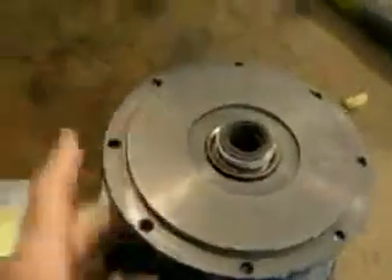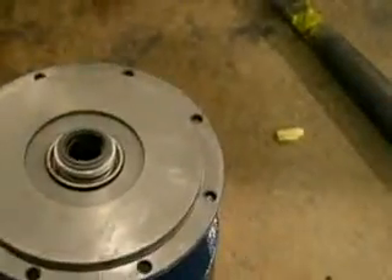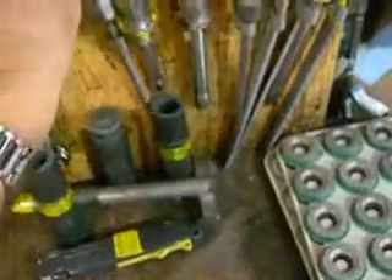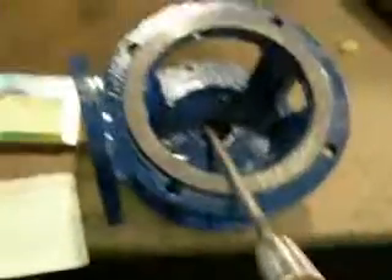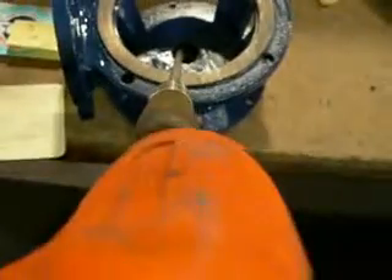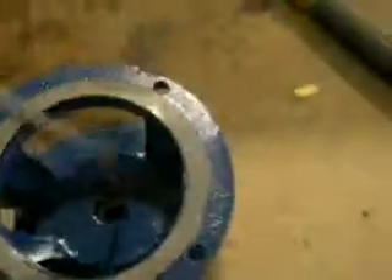To remove the seal, turn the assembly over and place a screwdriver onto the backside of the seal. Tap it out with a hammer — it should pop right out.